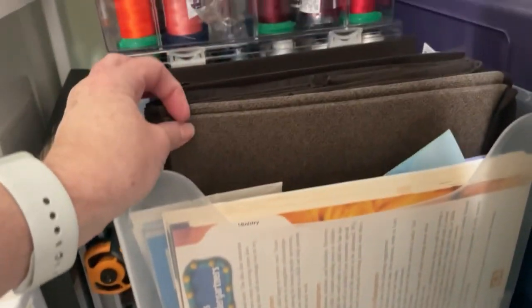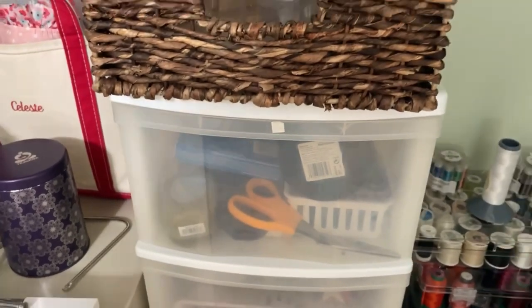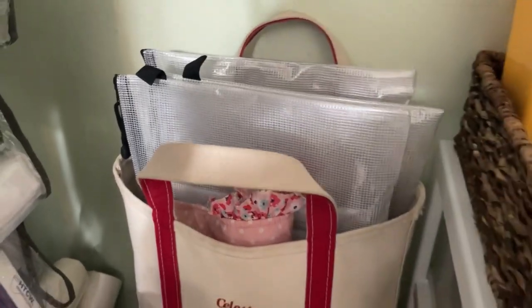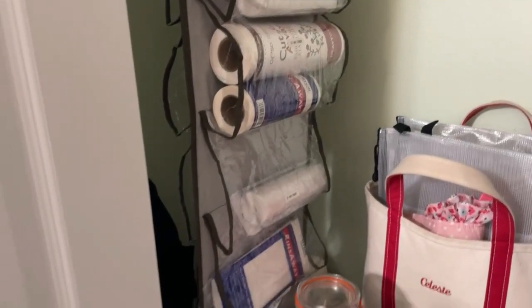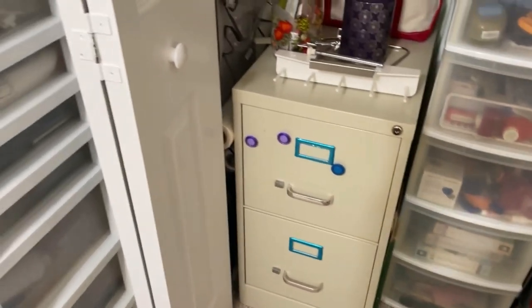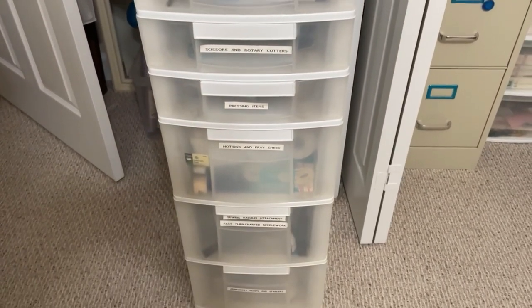These are empty containers I'm keeping in case I need them for something else, and these are articles I've written for different magazines — I'm thinking of a way to display those in this room. I have my scrapbooking organizer here, and this Lands' End tote that my brother gave me holds my current projects I need to work on as an organizational tool. The stabilizer is still here, and I still need to go through and discard old bills and taxes that are past the time we have to keep them here in the U.S. And I still have all my organizational things here for sewing.